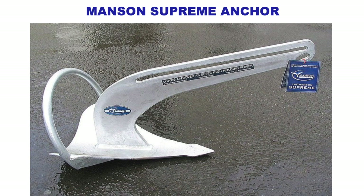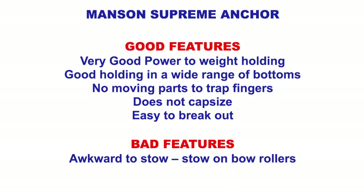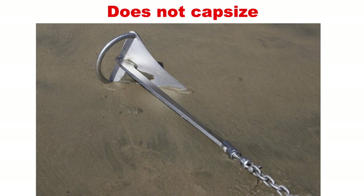Newer anchors have come to market and these have a bar across the top. Manson's is one of them, and it stops the anchor capsizing and if it does flip it resets. Good features: good power to weight holding, good holding in a wide range of bottoms, no moving parts to trap fingers, doesn't capsize, easily breaks out. Bad features: awkward to stow, which is why we keep it on the front of the boat on bow rollers. The bar at the top stops it capsizing or flipping over.